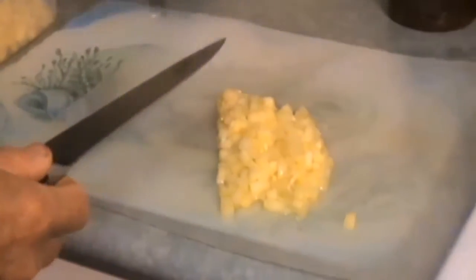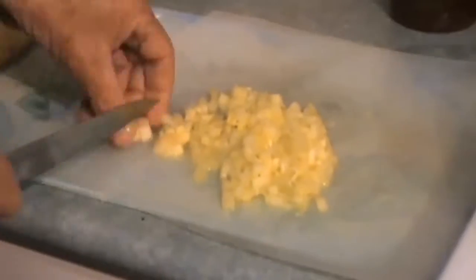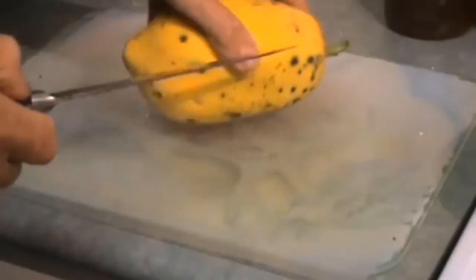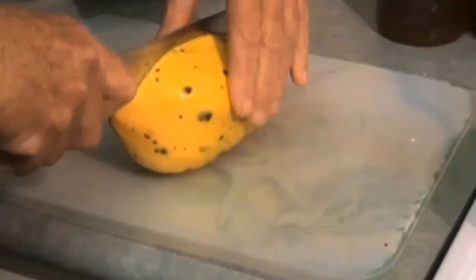I'm just cutting up this pineapple nice and small, in little dices here. This is what I harvested yesterday. I'm doing much the same thing with this pawpaw here — it's just ripened up nicely for us as one of our first pawpaws to ripen.